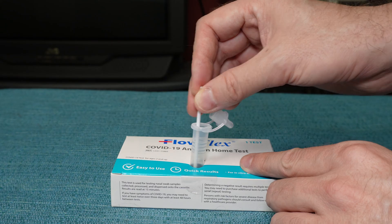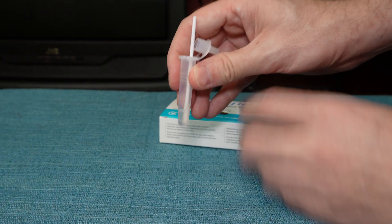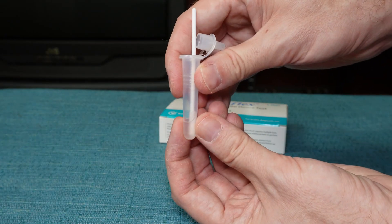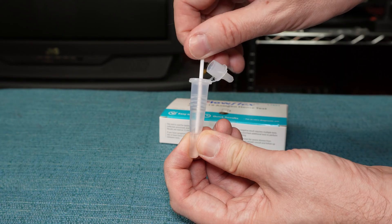Once you have done the swabbing, dunk it into the tube and swirl it around in the liquid for about 30 seconds. Then take the tube out, and with the swab still in the liquid, squeeze the part of the tube that has the liquid and spin the swab within that squeezed area five times.